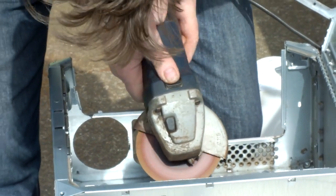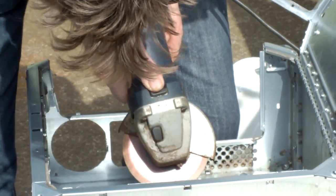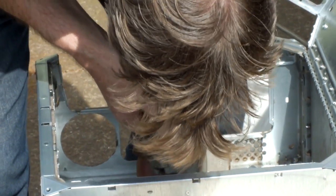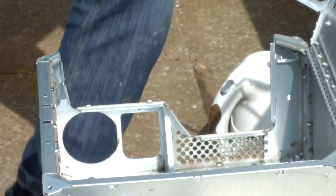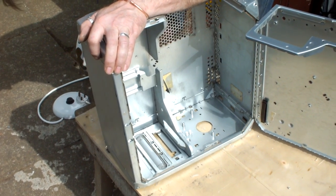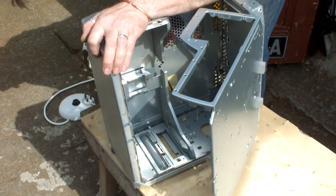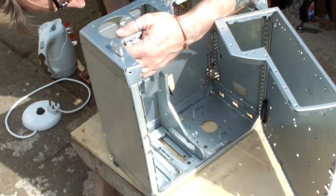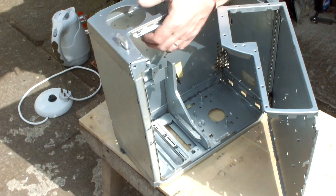Everything we've done up to this point does not affect the ability to use this case with the original G4 hardware, but we are now grinding out the central pillar between the I/O section and the PCI section because we'll be using an entirely new backplate. While we've got the grinder out, we might as well get rid of some more metal we don't need. I did not want the original shelf that holds the DVD drive and zip drive in place, although I did want to keep the shelf bit that keeps the power supply in place. I left that bit of the shelf and just ditched some more that was in the way. Removing that big chunk of metal has made the whole system a lot lighter.